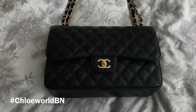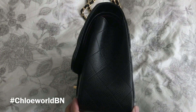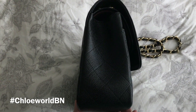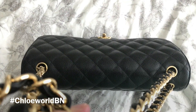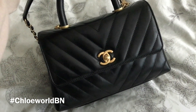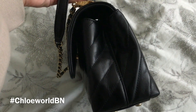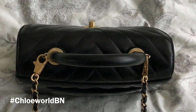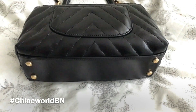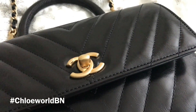Here is the front, the back, the side, the other side, the top, and the bottom of the Classic Jumbo Flap, followed by the Coco Handle Mini Flap. You can see the difference between the shiny gold and brushed gold tone hardware.